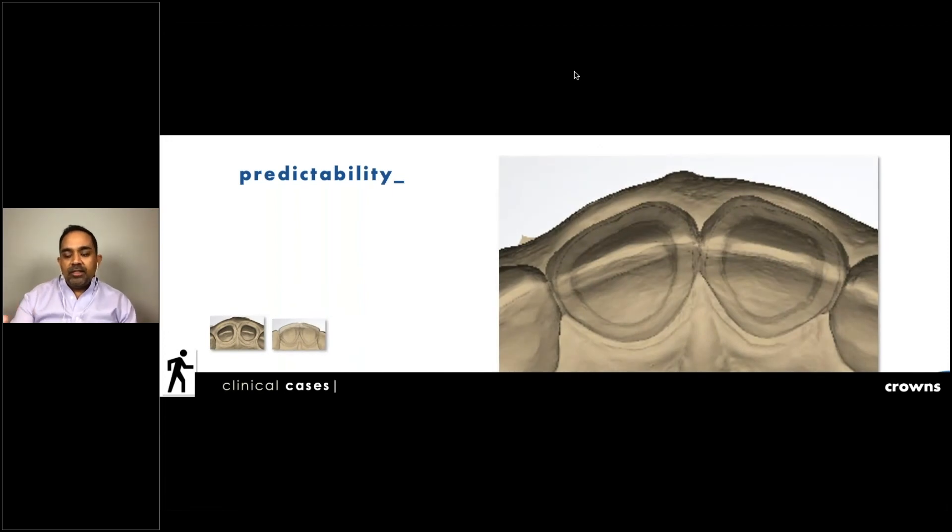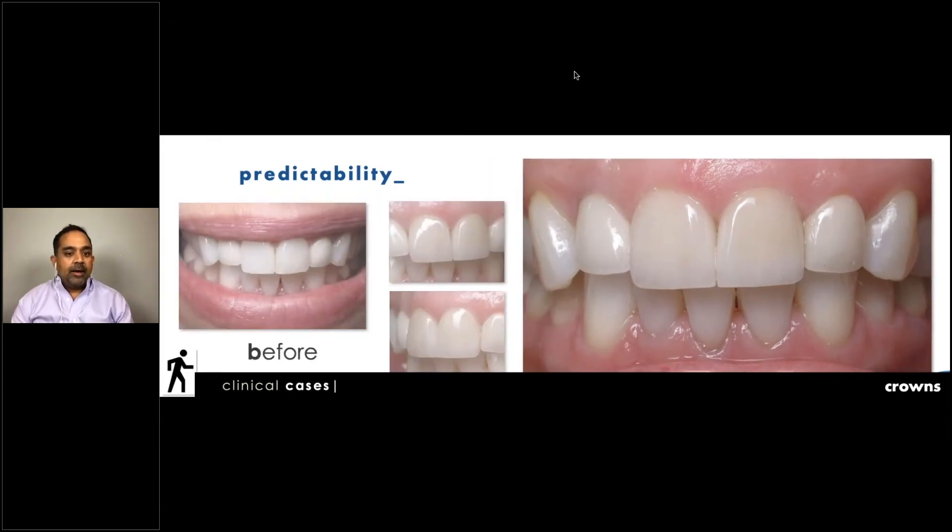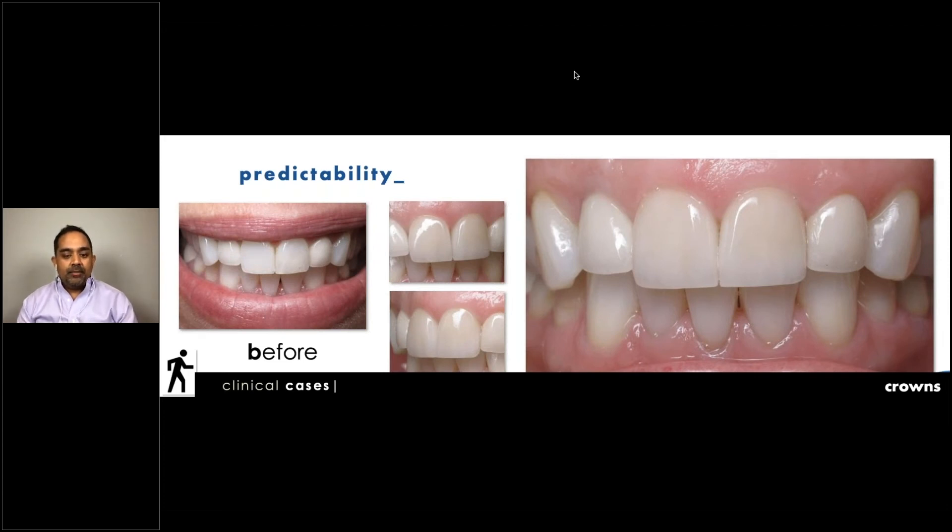We know right away this is going to be a successful situation for the laboratory — arming them with the proper information to give back something the patient will be happy with. We had two monolithic Emax crowns with only coloring and staining, no layering. This is a very happy patient. When patients said crowns don't look natural, she would say: do you like the way these two front teeth look? He did them using this new technology. It's really been a growth center for us professionally. Before-and-after photos show the result, with a two-year post included.